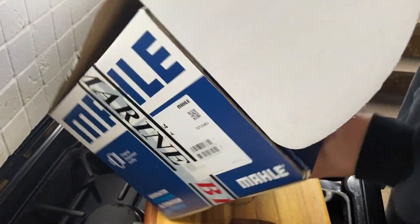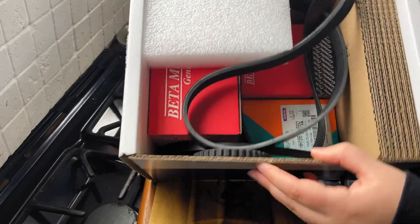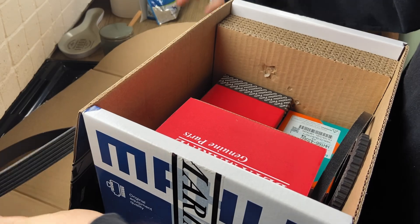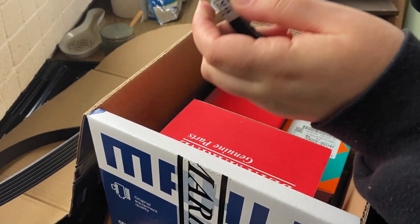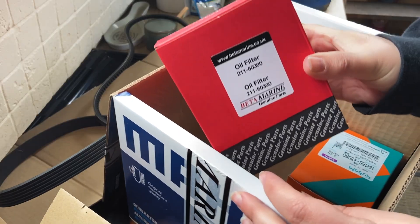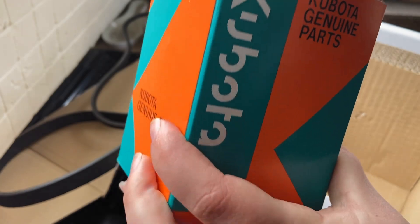The first part of any service is to get hold of all the shiny new things that you need for your engine. If you have a Betamarine like us, you can use their service where you send them the exact engine that you've got and they'll send you all the parts you need to complete the service. For our engine, which is a Betamarine 38 keel cooled, it costs about £100 and we got the alternator belts and all the filters included.